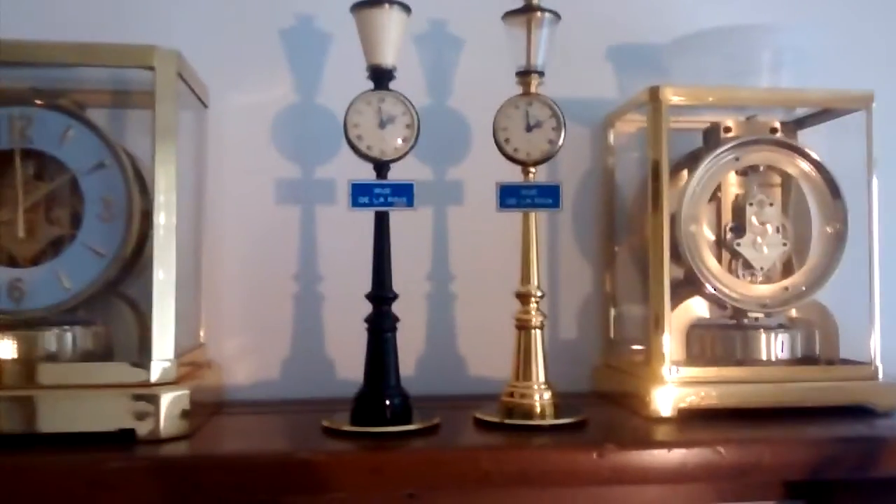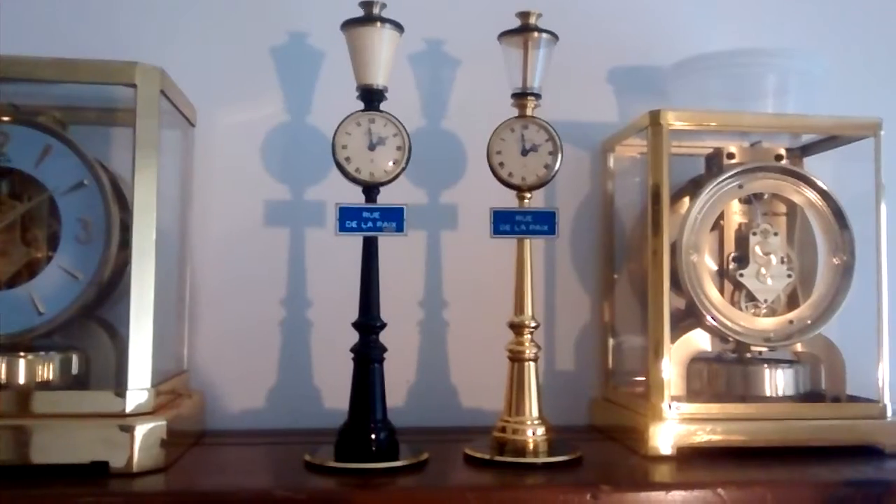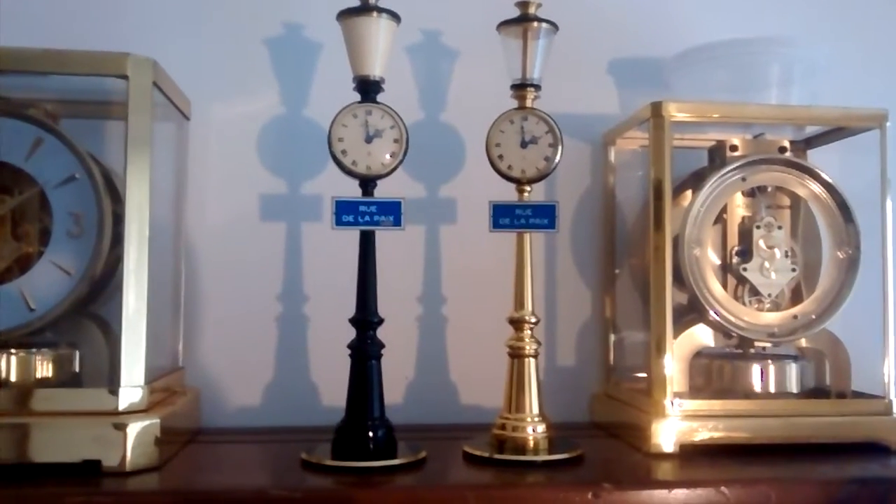We're waiting on a dial for my Atmos clock there on the right to get finished, and once that's finished, that will be ready to rock and roll. So that's why it looks like that.